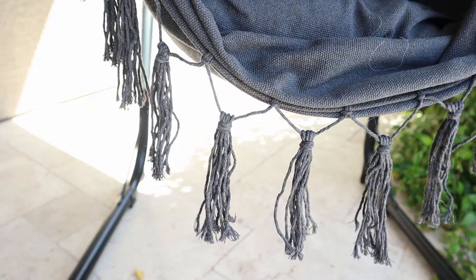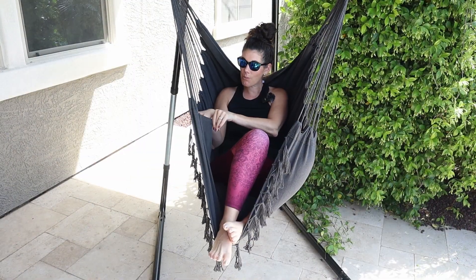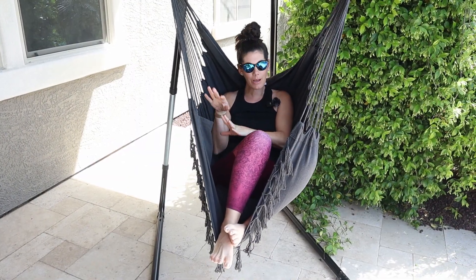I love the tassel look. I love that it has its own pocket for your phone, small books, and tablets.